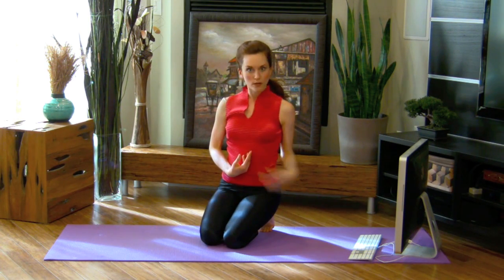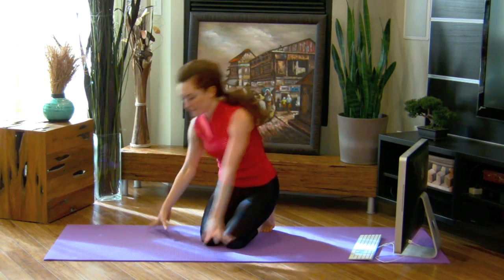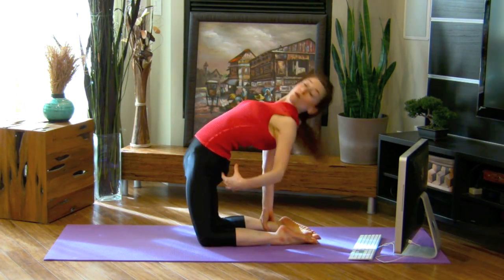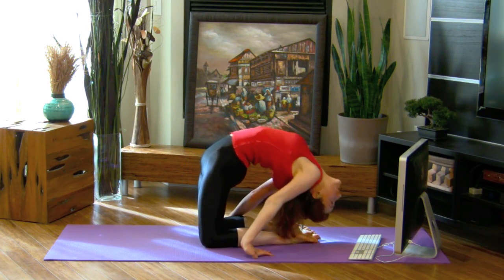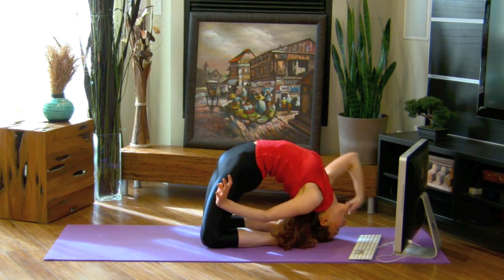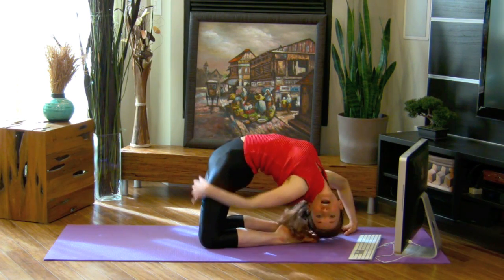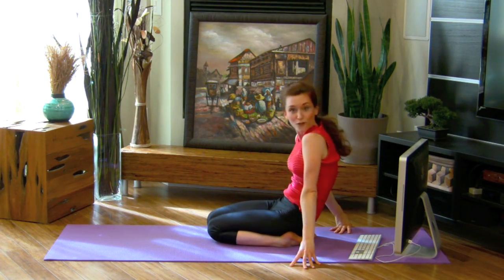If you're feeling that and you've got that going on, one thing you can do once you spin it out is come into this pose — you want to really be tightening your glutes here and protect your back. But this is where you can take control and shift your perspective, and that's going to be really helpful for you.